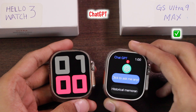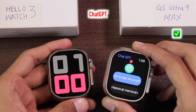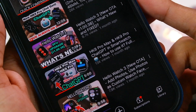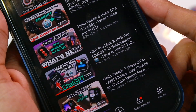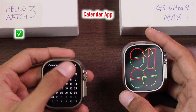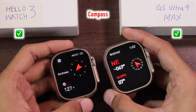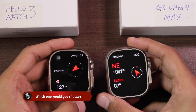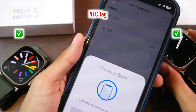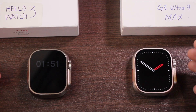The GS Ultra 9 Max also comes with a ChatGPT option that you can use directly on the smartwatch, though it requires your smartphone's assistance since it doesn't have Wi-Fi. I've already uploaded a full video on how to use the ChatGPT option on WearFit Pro smartwatches — the link is in the description. The Hello Watch 3 also has a full calendar application. Both have a compass with two modes, and both support calibration. Both can be used as an NFC tag; only WearFit Pro has the NFC customization option.